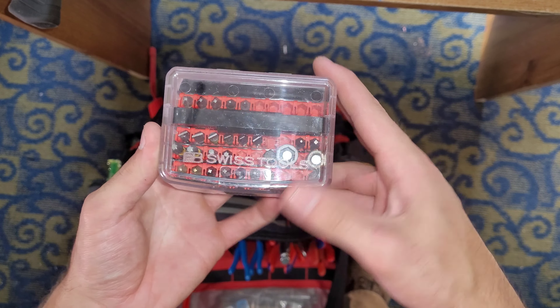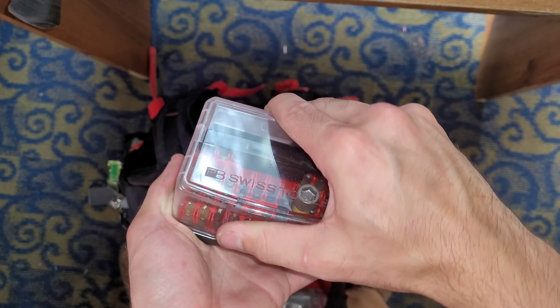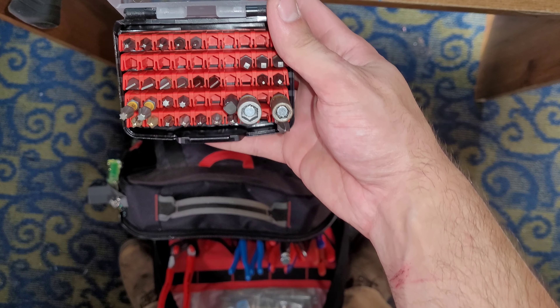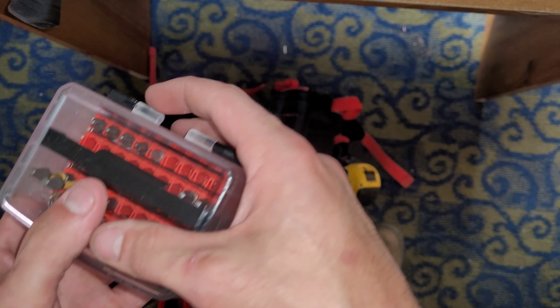This is a PB Swiss bit case with all their bit blocks in it. I have quite a few bits in here now — it's not totally full, but I have a few in there.